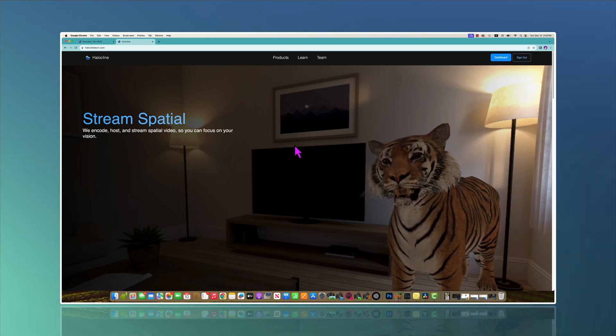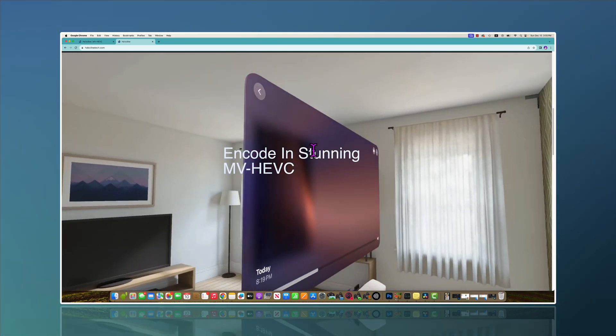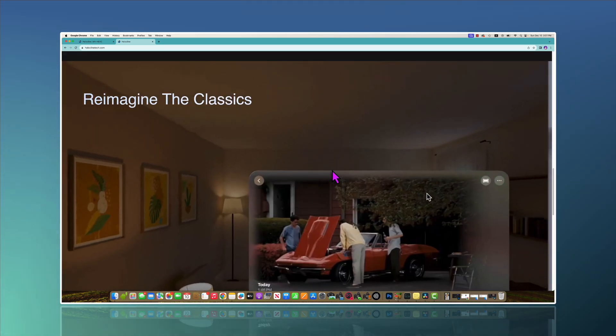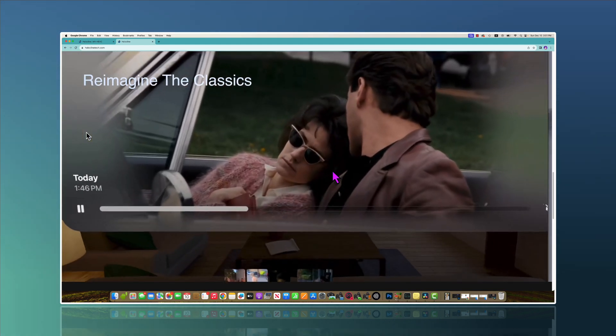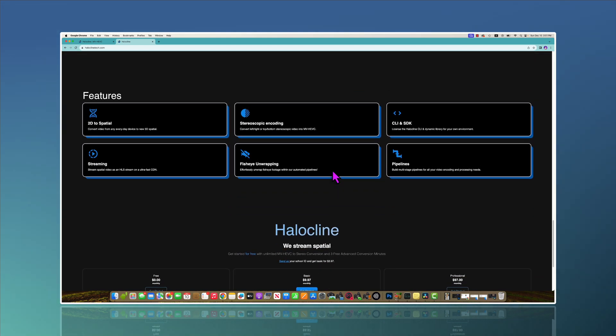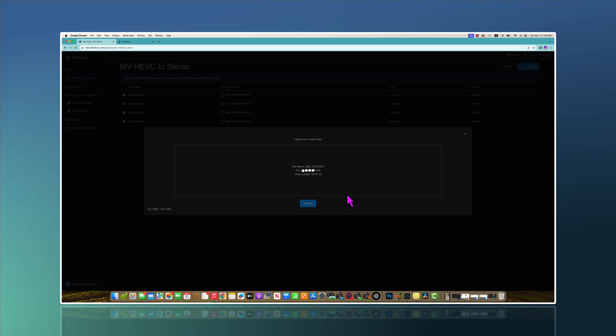Although spatial video is not volumetric video yet, it is still very innovative and a big step forward in the 3D industry. If you want to learn how to capture and quickly transcode MVHEVC on your phone, watch my original tutorial. For a web-based free solution, meet Holocline — a professional, all-in-one spatial video platform. You can convert any 2D video into spatial video with AI, encode stereoscopic 3D video like VR180 shot on the Canon EOS VR system into MVHEVC, and stream spatial video over the internet. To convert MVHEVC to stereo 3D, it is completely free — just upload your spatial video and get a download link.